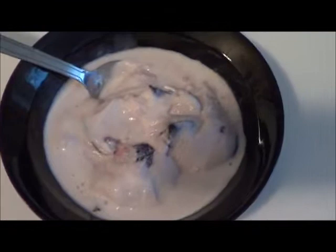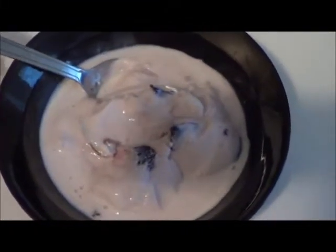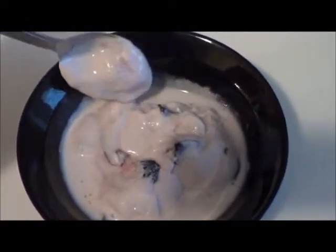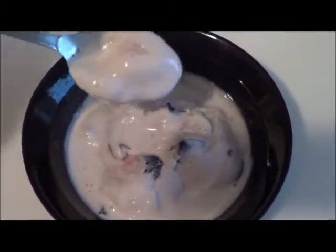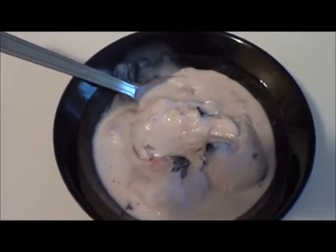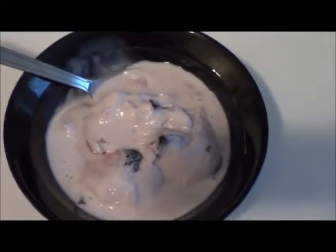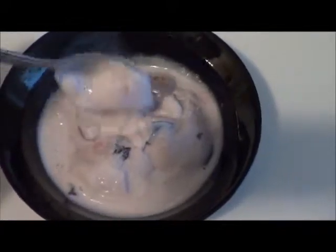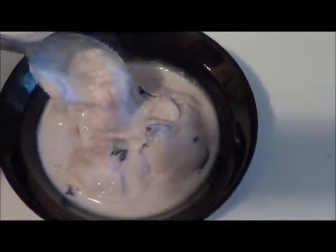Here's the ice cream — this is the black cherry kind. Now it's a gelato, and gelatos are known for being a little bit thicker. They have a very low melting point and usually have a consistency of a custard. This has more of a consistency of ice cream, which is a little bit different than gelato.